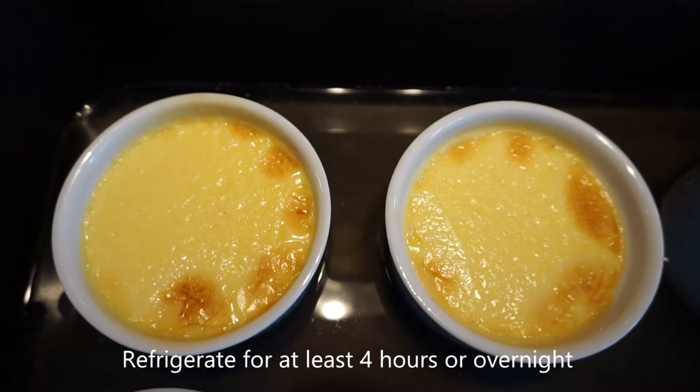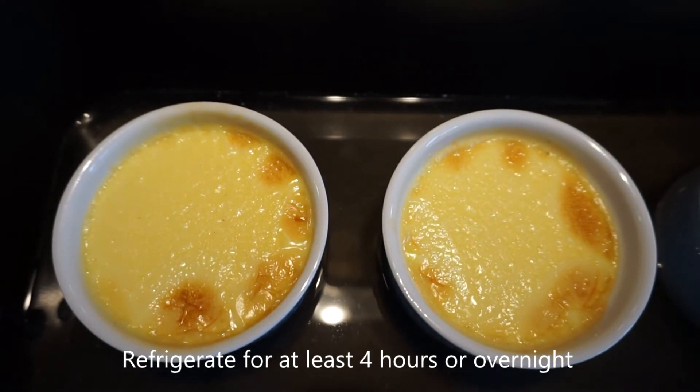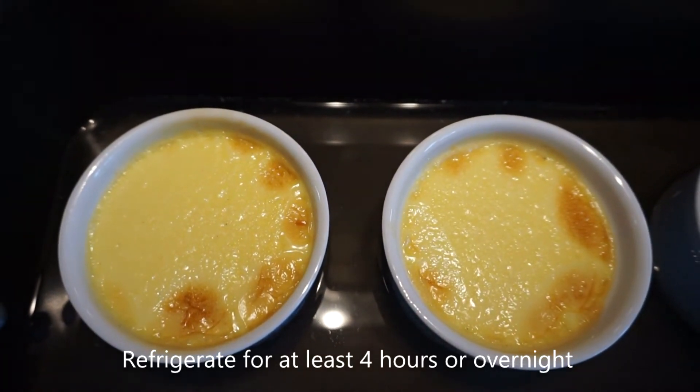After you've taken it out of the oven, refrigerate the crème brulee for at least four hours, or preferably overnight.